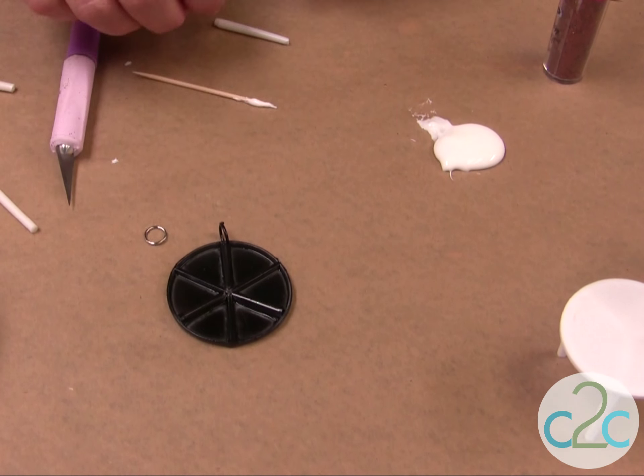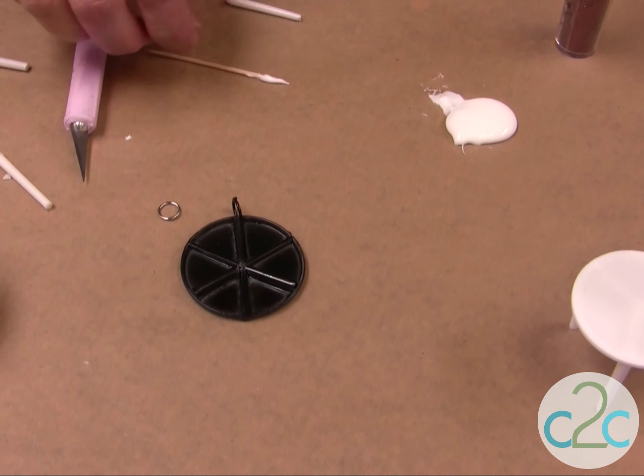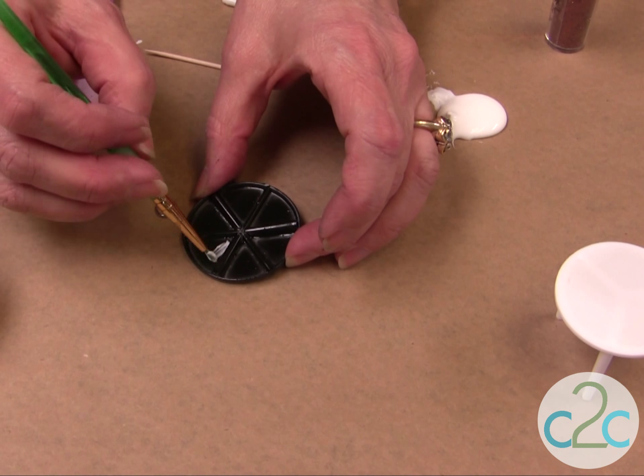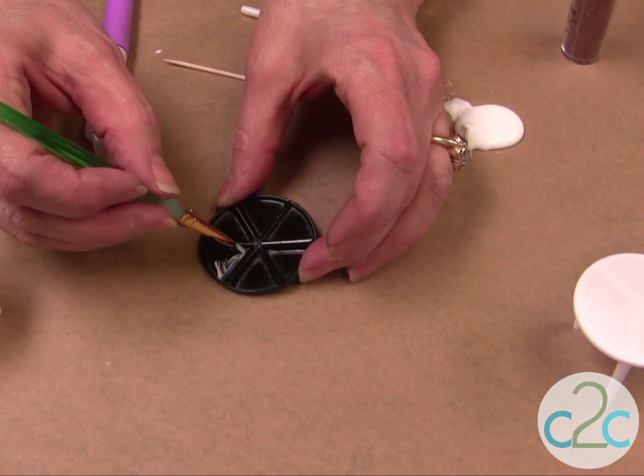So this is all dry — the paint, the spokes are dry. And now I'm going to just go in here and paint some glue in here so that I can apply the glitter.